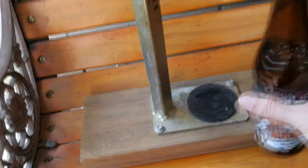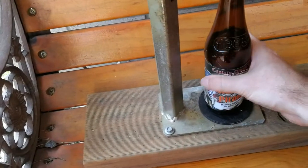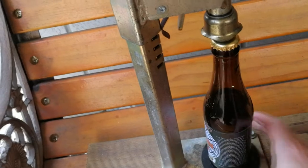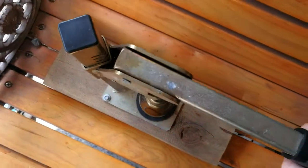Now here's the tip: pop it back in, give it a half turn, and then give it another go, just to make sure that that seal is definitely well and truly in place.